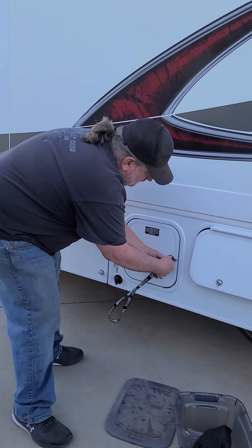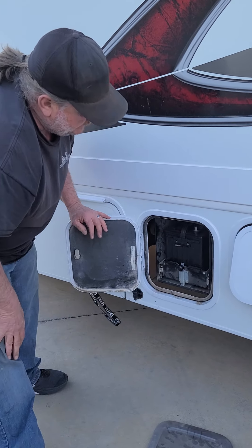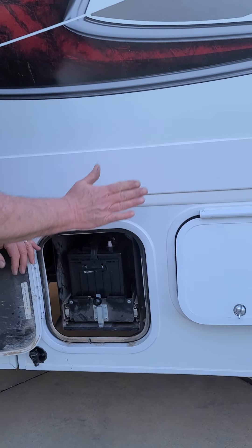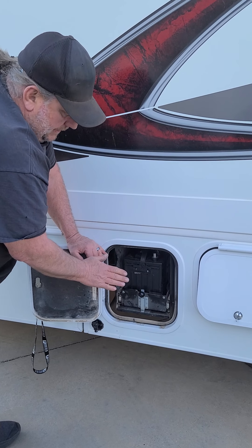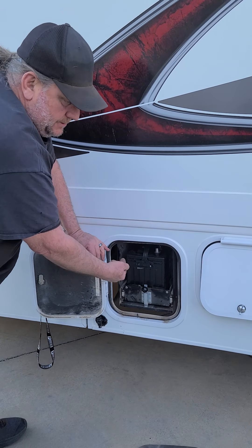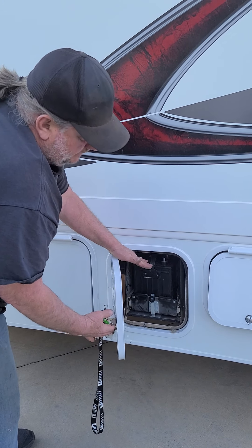The next door has your coach battery in it. This battery works everything inside the motorhome — it is not connected to the engine of the van. So if this battery happens to go dead, your truck will still start and it will recharge this battery when it's running, just like it does the truck battery. You shouldn't need to mess with that at all.